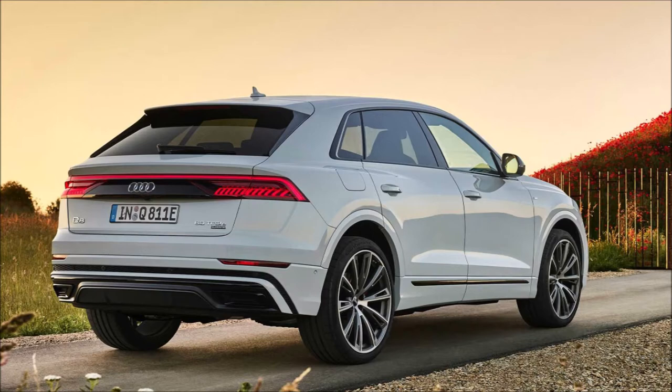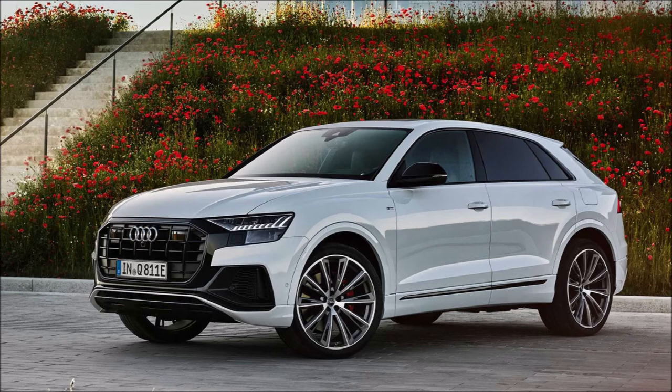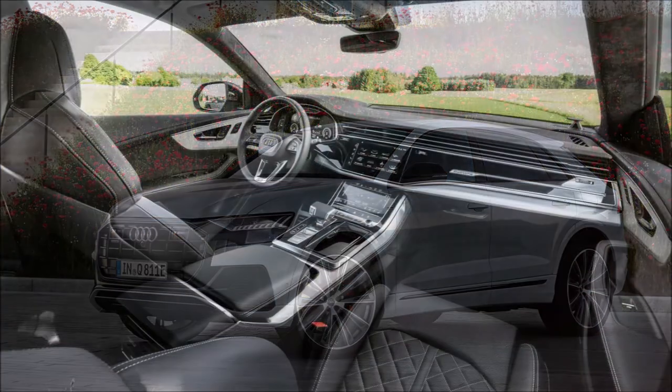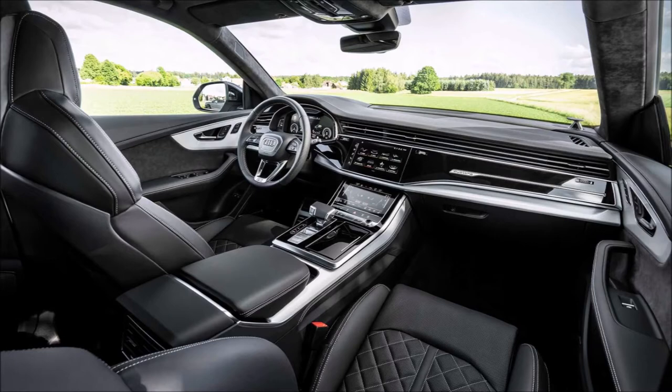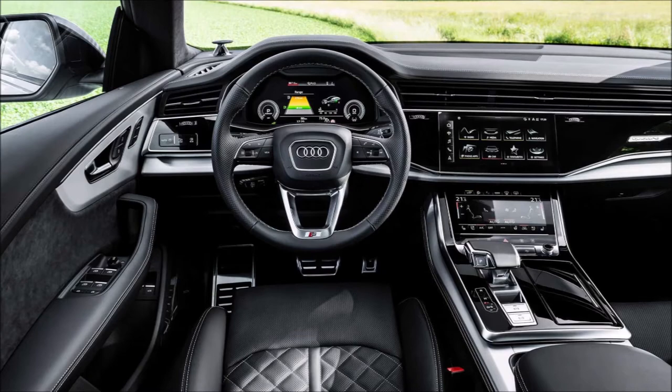Meet the Q8 TFSI e Quattro, Audi's plug-in hybrid coupe SUV that rounds off the Q8's model range. It'll be available in two variants depending on the output: the Q855 TFSI e Quattro and the Q860 TFSI e Quattro.